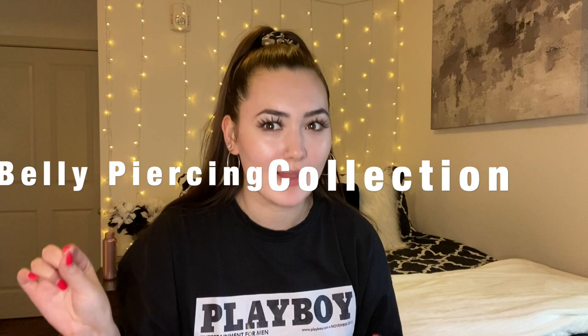Welcome back to my channel, it's Fiona! Today I'm going to be showing you guys my belly button piercing collection. Somebody asked if I could do this video, so I thought it would be fun to do.